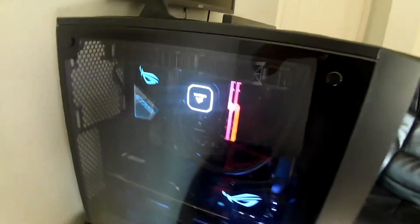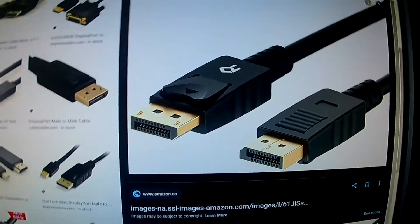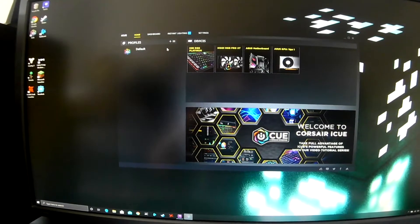Everything's in there. One thing we forgot to get was a DisplayPort cable — yeah, that thing — that's a DisplayPort, that's what I need. You have no idea how this stuff works.